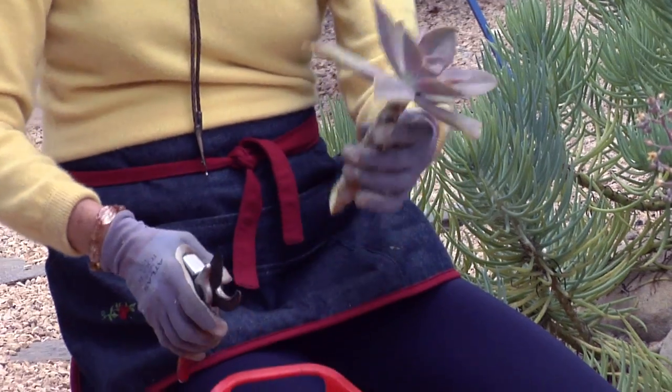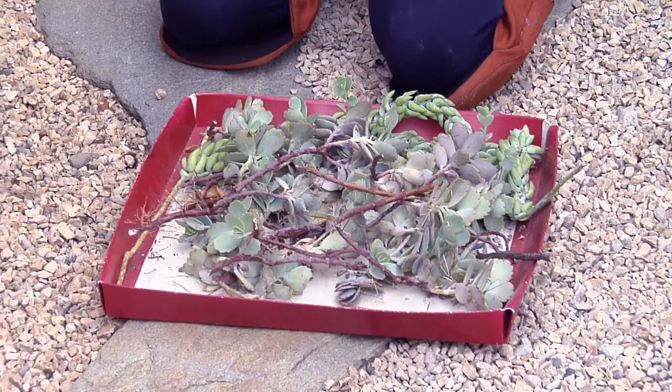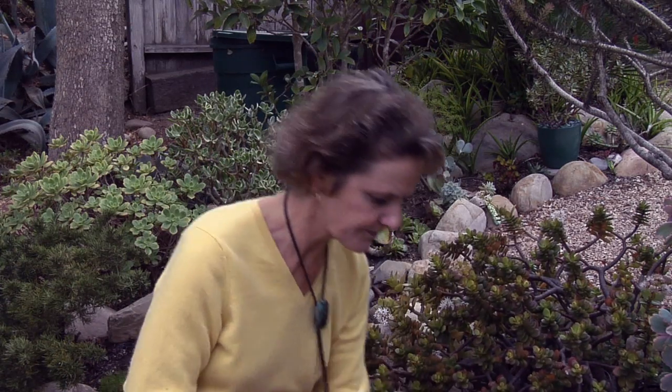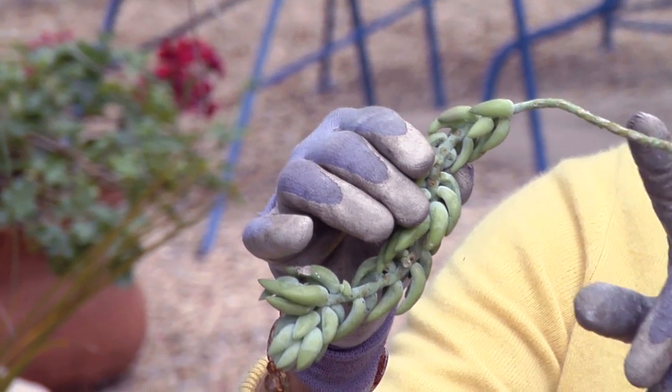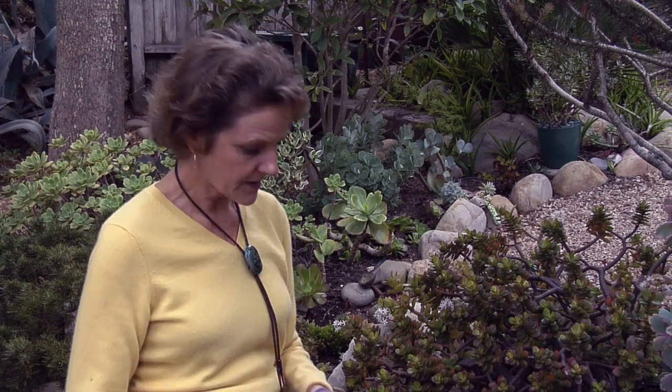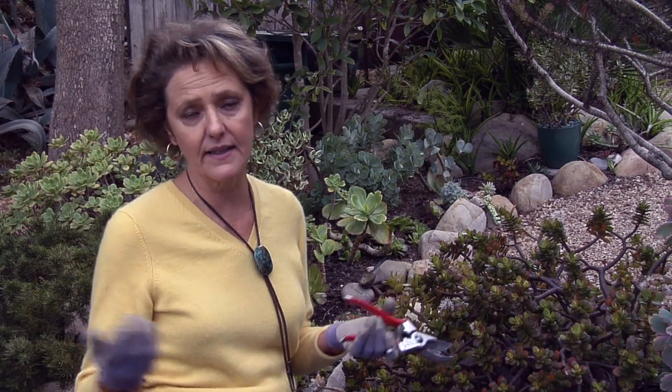I just look at the plant and see how I want it to grow, and then I take the cutting accordingly. If I wanted two plants, I would cut it into two stems instead of one, so you would get two plants out of that. You want to do it at an angle — I do my cuttings at an angle.